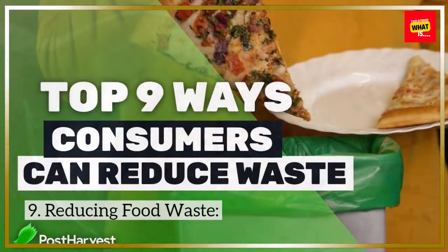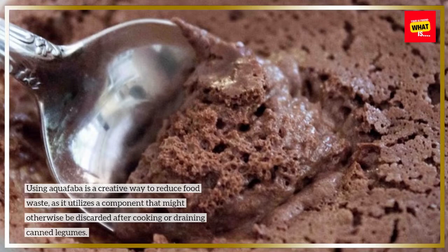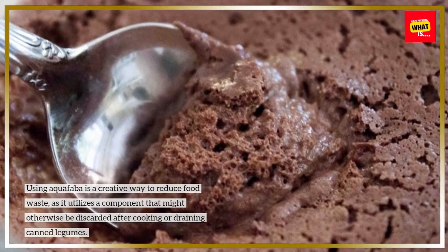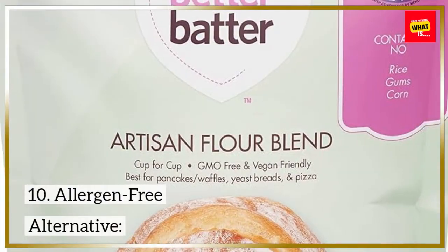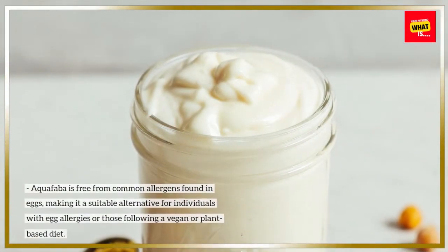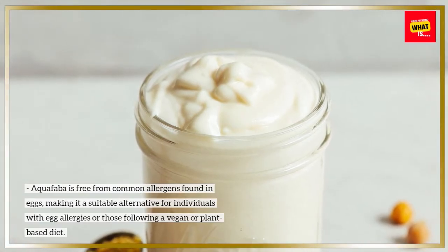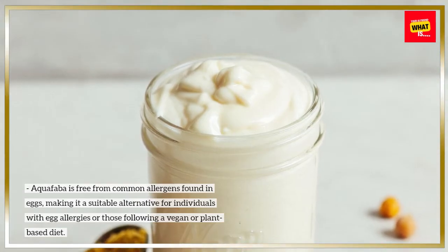9. Reducing Food Waste. Using aquafaba is a creative way to reduce food waste, as it utilizes a component that might otherwise be discarded after cooking or draining canned legumes. 10. Allergen-Free Alternative. Aquafaba is free from common allergens found in eggs, making it a suitable alternative for individuals with egg allergies or those following a vegan or plant-based diet.